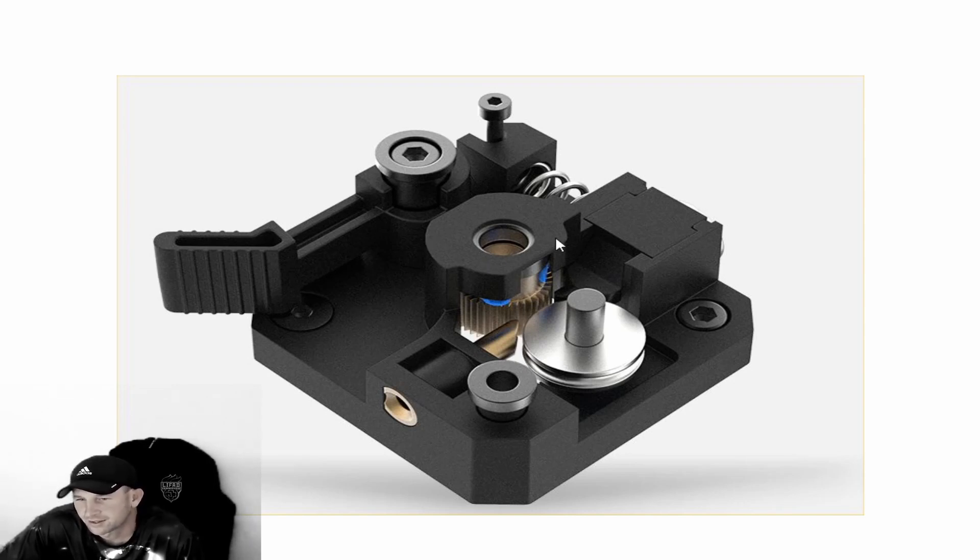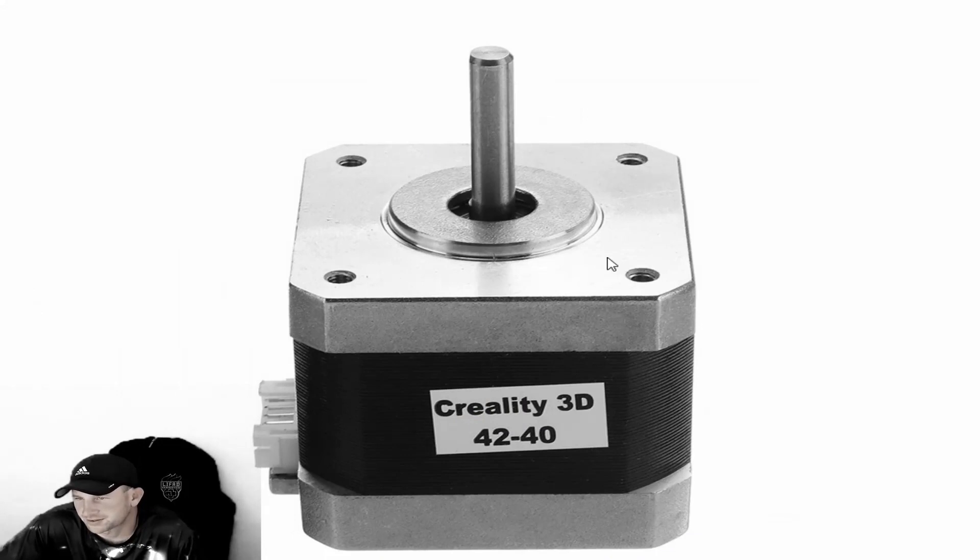The main problem is this gear and the two little allen key screws that go onto the cylinder shaft of the stepper motor. We'll show you what that looks like in the next picture.